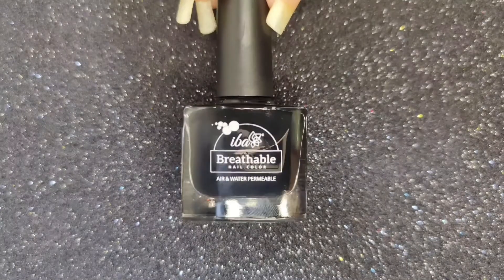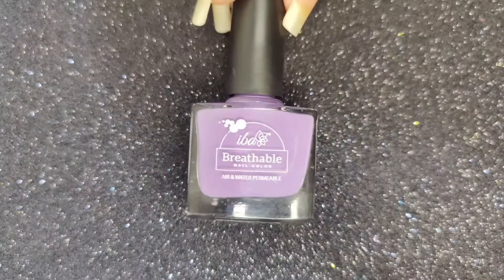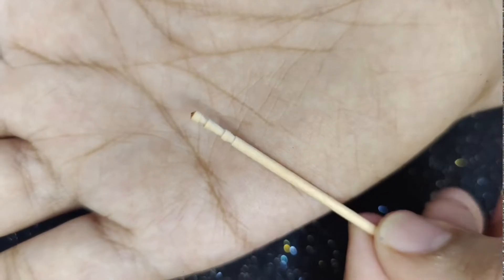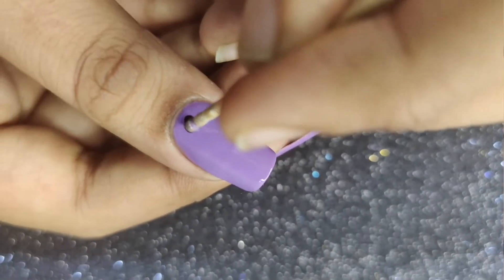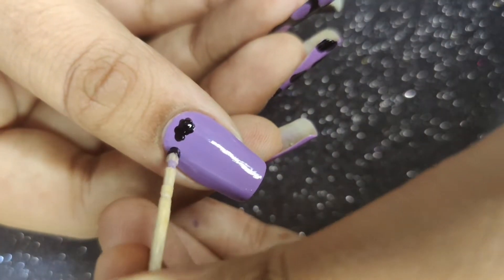For the first nail art, I'm going to use shade B21 Pristine Black, shade B04 French Lavender, and a toothpick. I'll apply French Lavender on my index and middle finger, and Pristine Black on my thumb, pinky, and ring finger as a base.